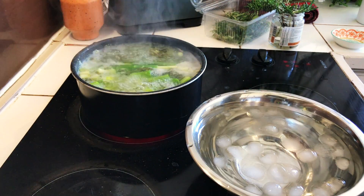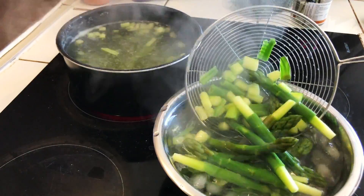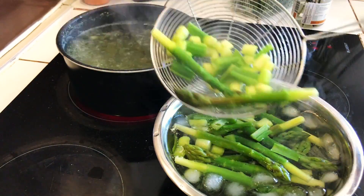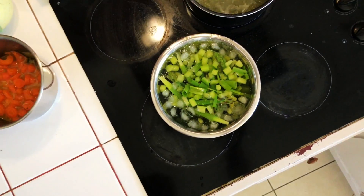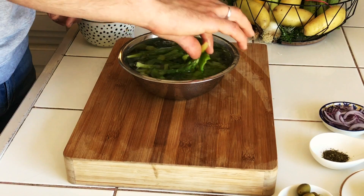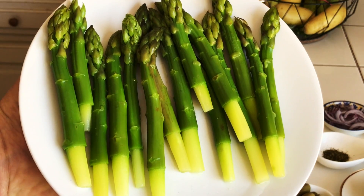When the time is up, stop the cooking process by adding the asparagus into icy water. Once cool, strain them. Look at these beauties!